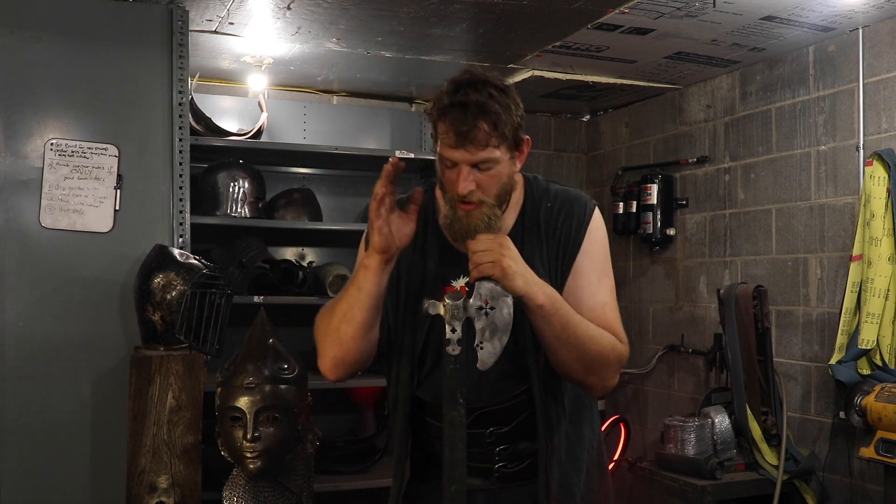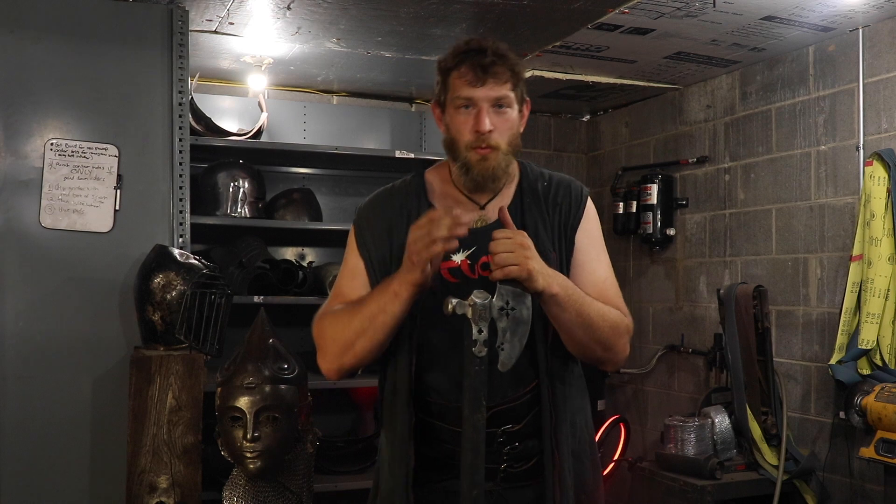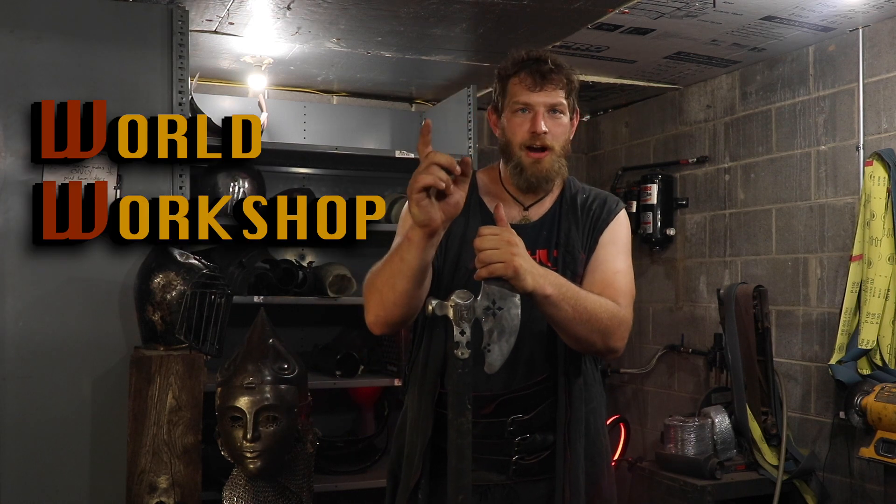What's going on, y'all? Paul Barbarian here. I've got a special little thing I'm doing today. I was sent this axe from a workshop over in Russia. It's called World Workshop III.